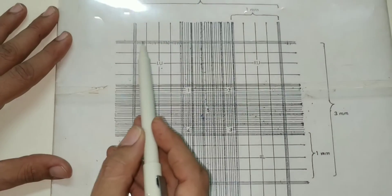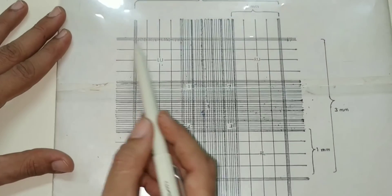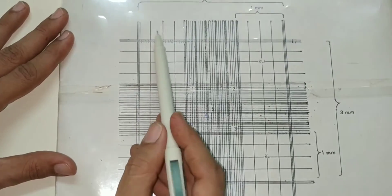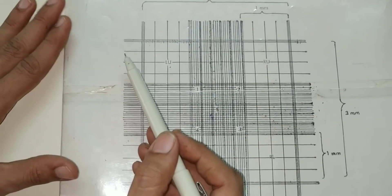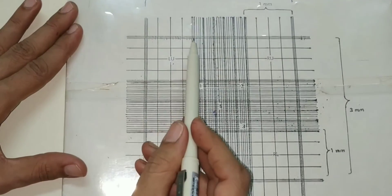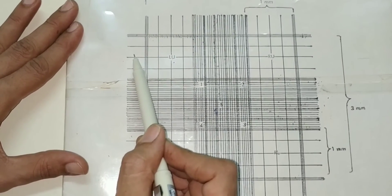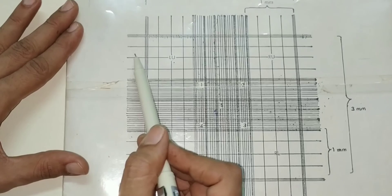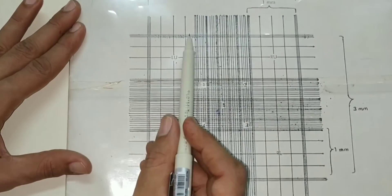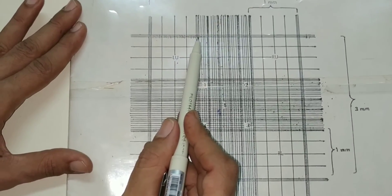Now we come to the WBC counting square. The area of each WBC counting square is 1 mm × 1 mm. The volume of each WBC counting square is 1 mm × 1 mm × 1/10 mm, since the depth of the chamber is 1/10 mm. Therefore, volume of the WBC counting square is 1/10 cubic millimeter.